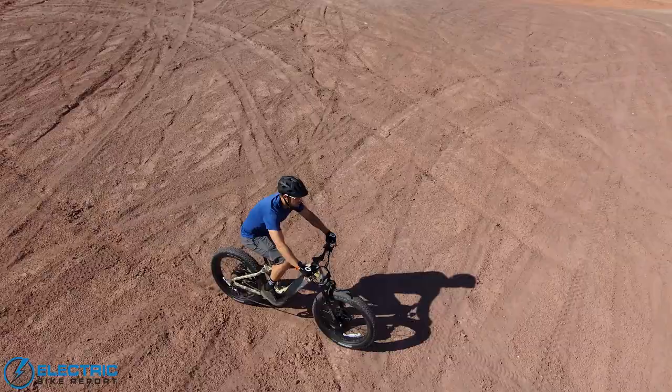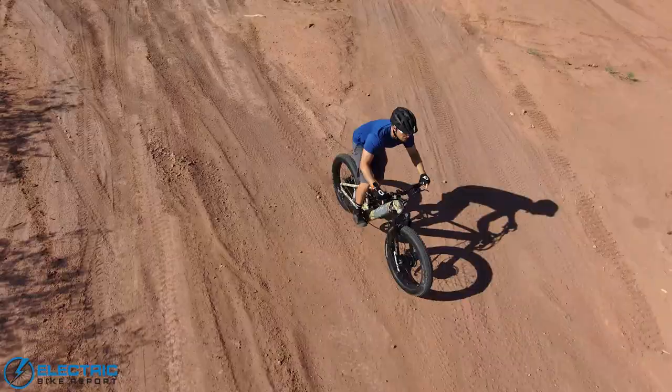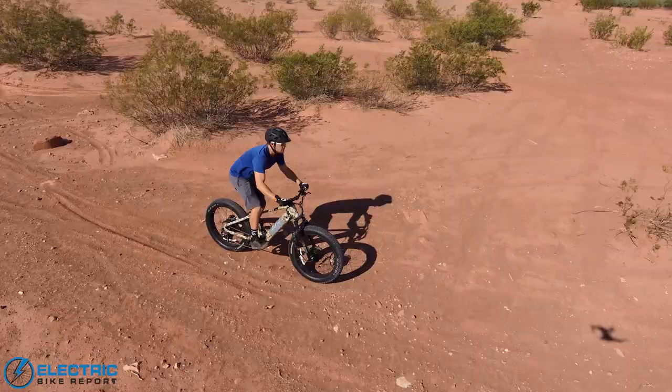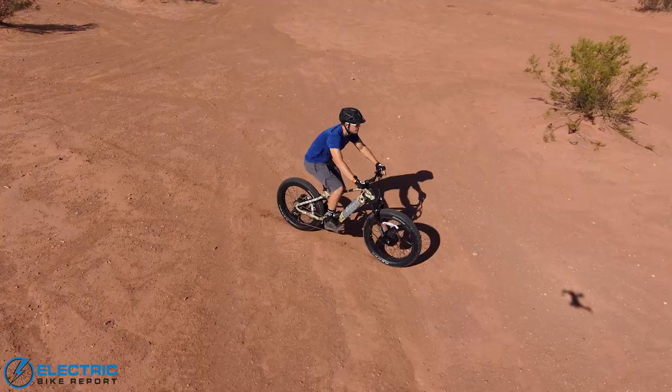For the minimum assist range test, 41 miles was very good. It is a big heavy bike. It weighs a little over 80 pounds. It has very wide tires. It is not pedal friendly if you are riding with a dead battery, but in pedal assist level one, it was very good because it did give you just enough assistance to get your heart rate going a little bit, have you feel like you were still doing some of the work, but it was giving you enough assistance that it didn't feel grueling. So overall, pretty interesting range results.